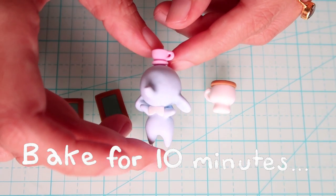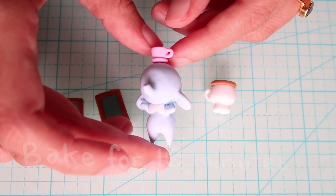At this point you can partially bake everything for 10 to 15 minutes just to make it easier to do the details.